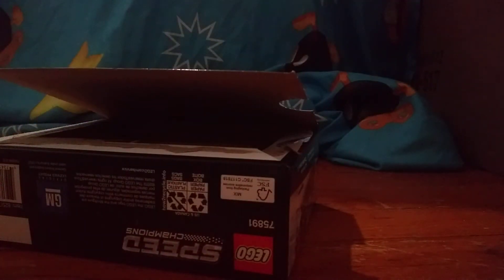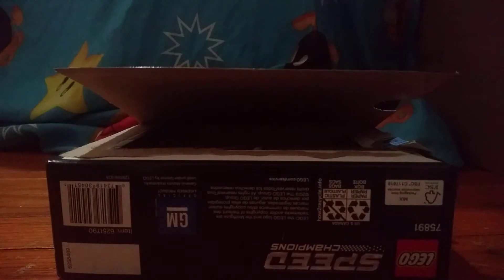Let's get to opening this. Open the box. Bag. Ooh, another one of these. Bag. Bag. Stickers, of course. Bag. Instruction booklet. And more stickers.